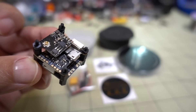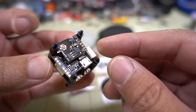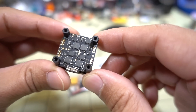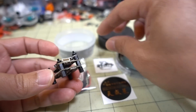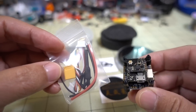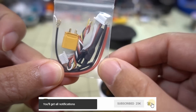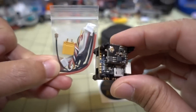In this video we're checking out the Sky Stars Talent 15 amp flight stack. This is a 20x20 stack with a half-size 20x20 video transmitter board, F4 flight controller, and ESC — only up to 15 amps, BLHeli-S not BLHeli-32. It comes pre-assembled in the box with some stickers, an XT30 connector, some 18 or 20 gauge wire, and a little whip antenna for the VTX.